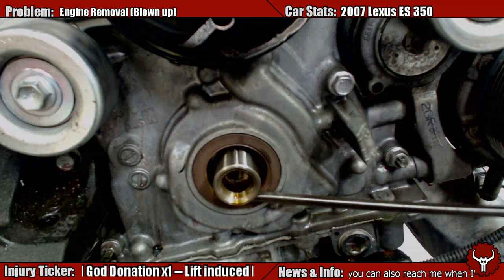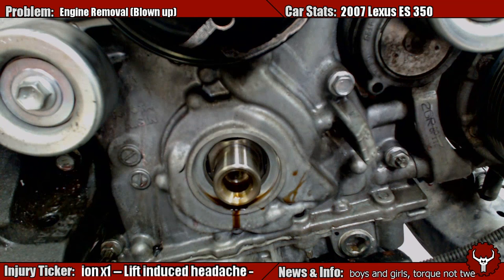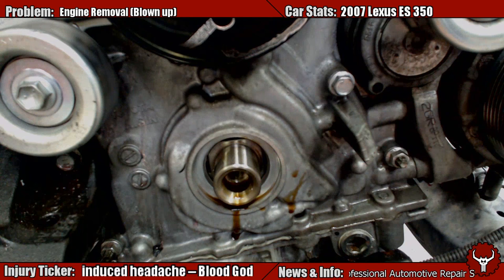We'll take this pretty thin screwdriver. Basically we're just gonna hook it around, kind of go across here. Pop it out like that. Ta-da! So we don't want to put any pressure on here. You don't want to pry on this at all because this is your spinning shaft, and you don't want to scratch up this shaft at all. That would be the worst.